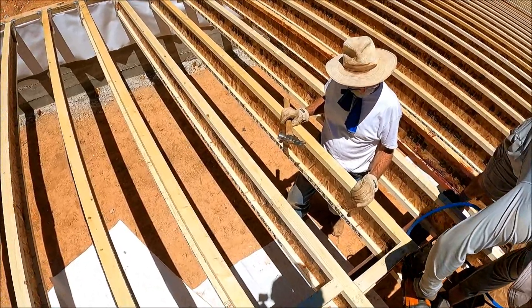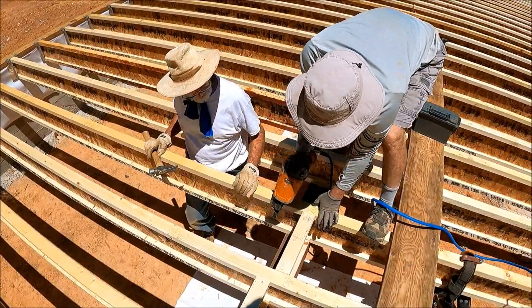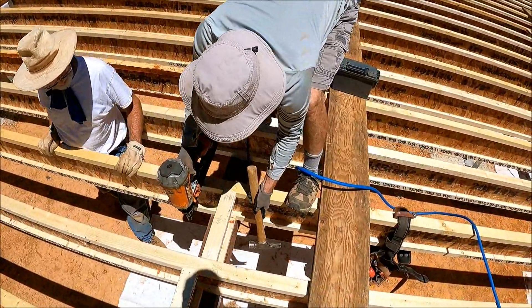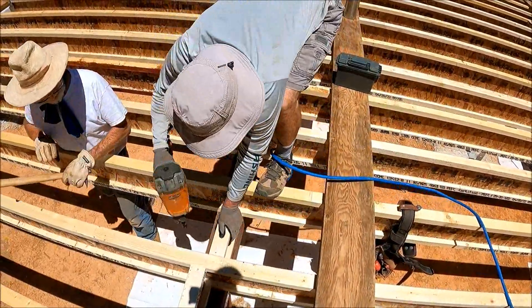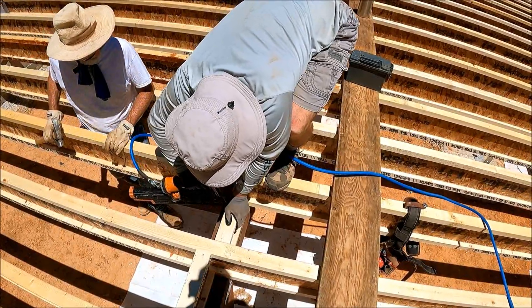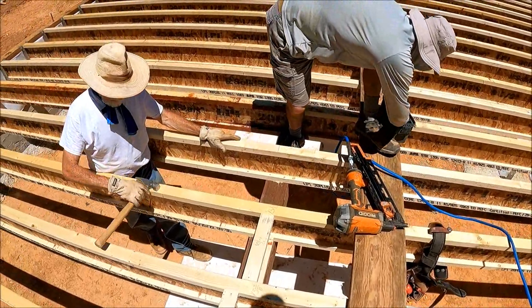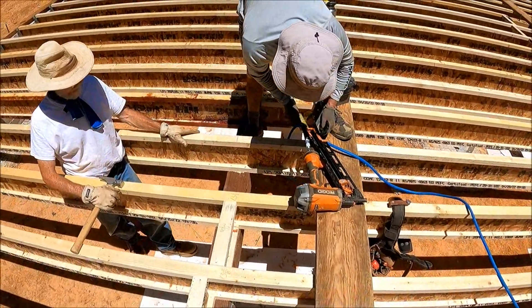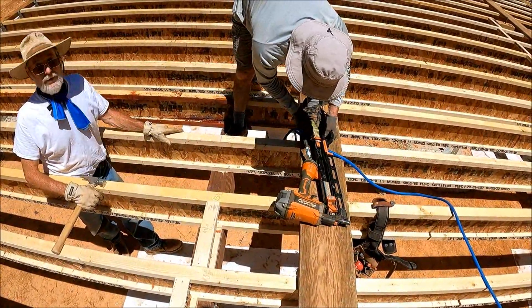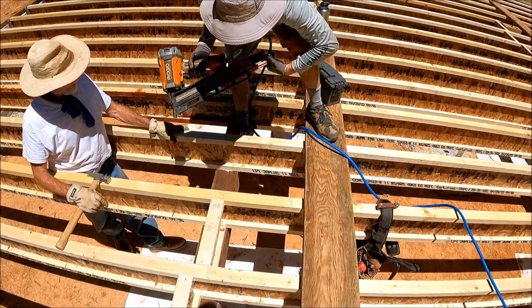Here I am running the spacer blocks over to Mike and Gary. The measurements were all pre-measured out and written on the floor joists. Most of them were around 13 and a half inches — some were slightly less, some were slightly more. So when I yell out 7 16ths, Mark knows to make that spacer block 13 and 7 16ths of an inch wide.